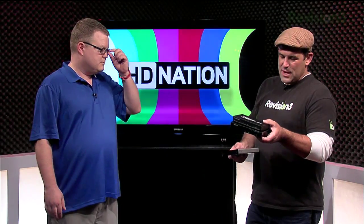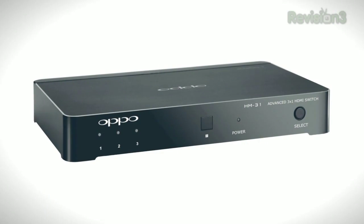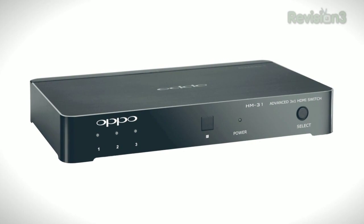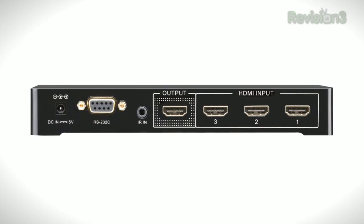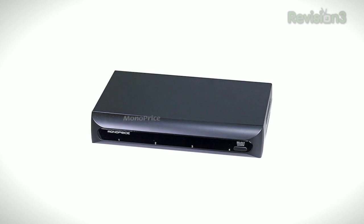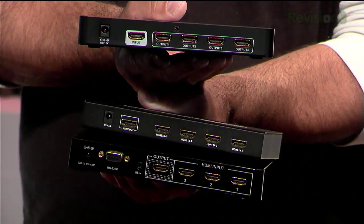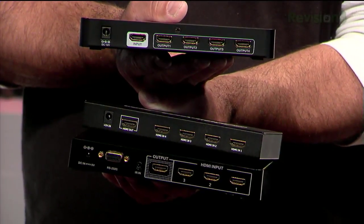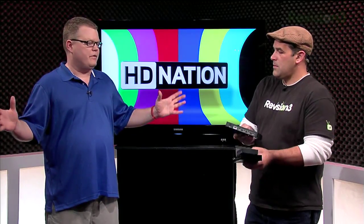I noticed the Monoprice and the Oppo, the legendary HM31, they both have multiple inputs and a single HDMI output. But then you've got a Monoprice splitter here that has one input and four outputs — that's a different beast. That particular Monoprice product is actually an HDMI amplifier. I use that when I want to send one signal to multiple TVs at once, say like my source device — the same content on four or five displays at once.